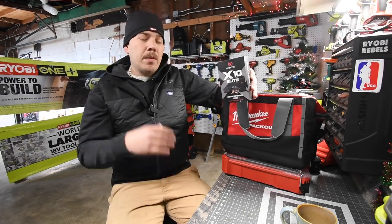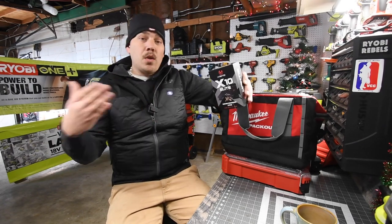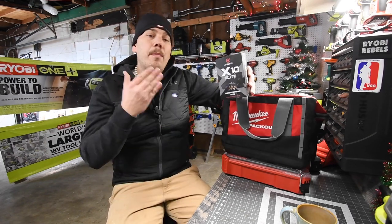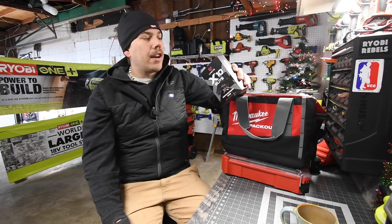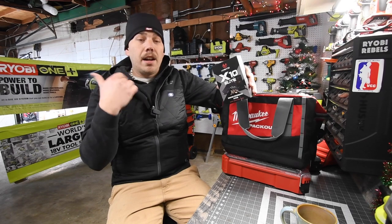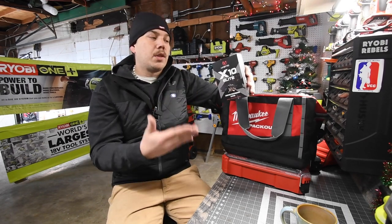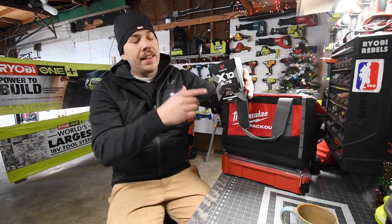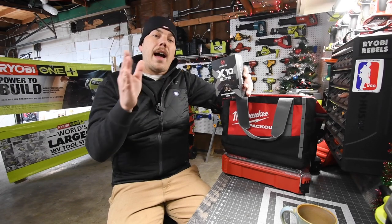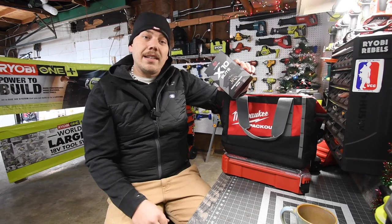I'm unable to go to the range, and by not going to the range, you forget how to properly shoot. This will majorly help with that. So what we're going to do is unbox this, see what's inside, attach it to the firearm, and shoot at the target to see how it tracks. You download an app, the sensor connects to the app, and it tells you how well you're holding your gun as you squeeze the trigger.